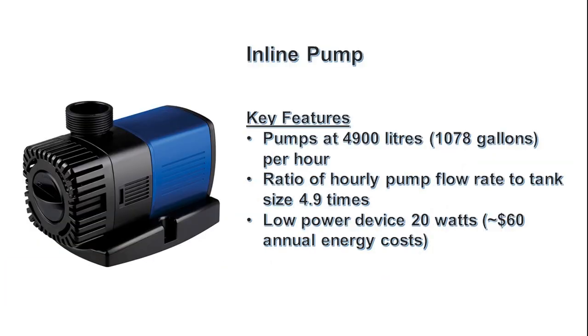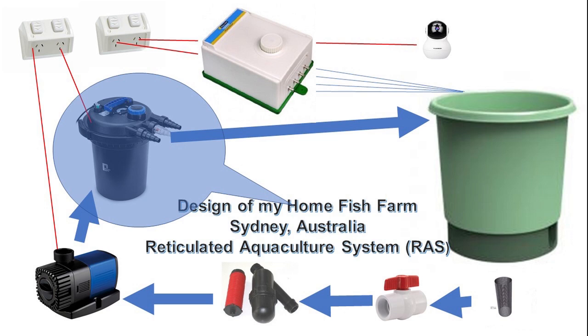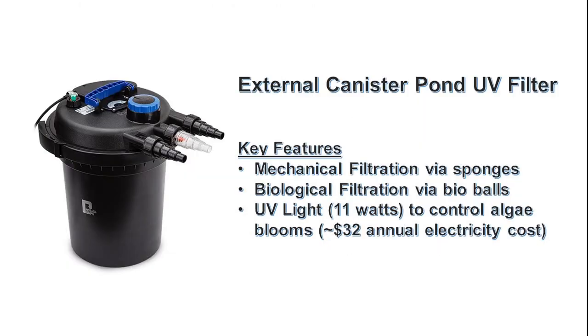I have a 4900 litre or 178 gallon per hour inline pump. I have a canister filter — this does mechanical filtration via sponges, biological filtration via bio bulbs, and UV light systems to control algae.